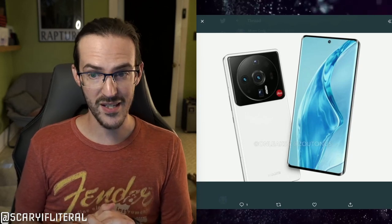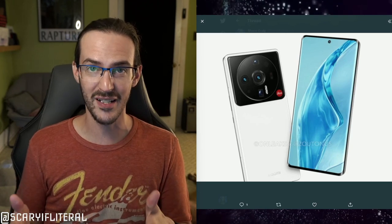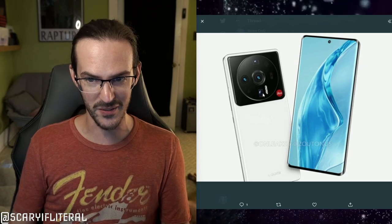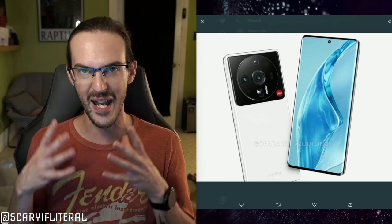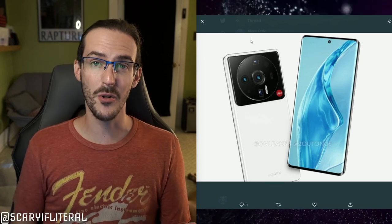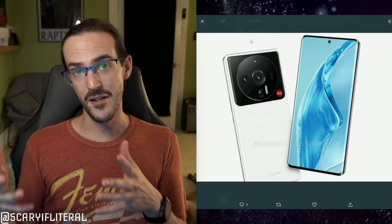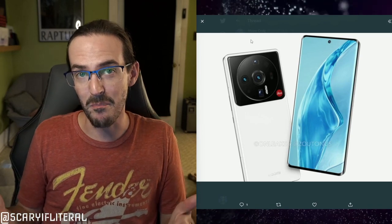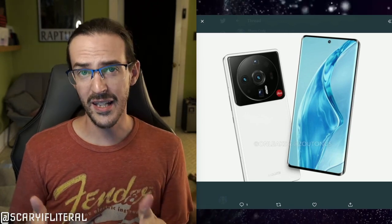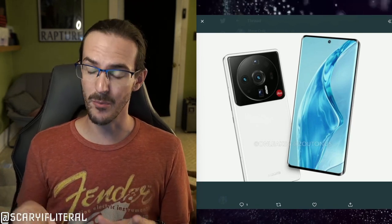Whether or not that will be the case with this device, we don't know yet — is it going to be cropped in, or will it use the full sensor? When we look at the purported images of the 12S Ultra, there is an absolutely massive camera bump. Perhaps they're going to be the ones to actually take full advantage of that sensor. It looks like we'll get maybe a couple of periscope lenses, a wide angle, and then that massive one-inch Sony sensor. Xiaomi has already shown multiple times they understand computational photography and tend to do a really good job with it.